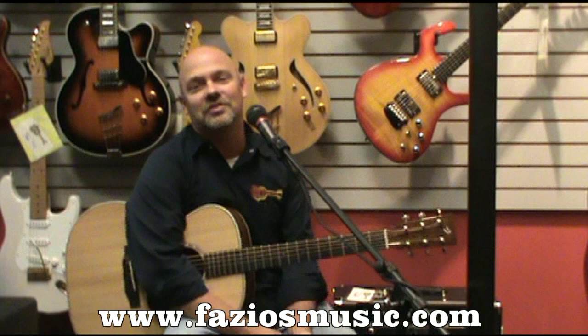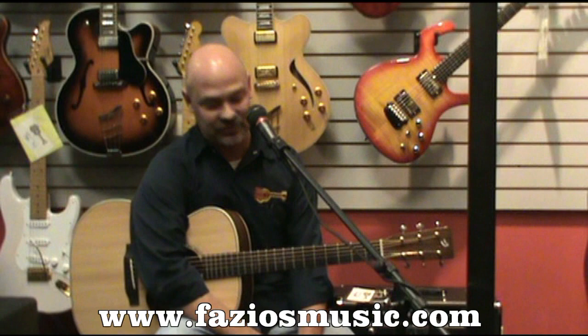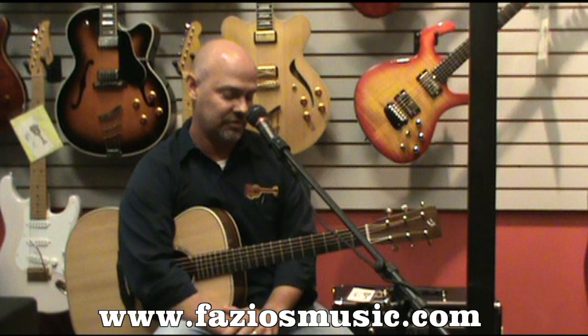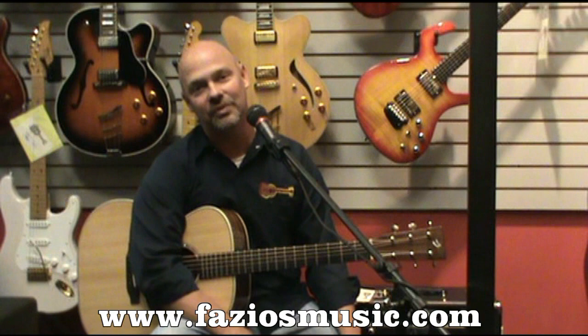Hi, I'm Dan with Fazio's Fretz and Friends right here in St. Louis, Missouri. We're going to talk to you today about the Vocalist Live 3, Digitech's new vocal processor. We already have a video out on our YouTube channel that covers the machine in pretty good detail, but we've had some customers with older machines who really wanted to know what we gain when we go from a Vocalist Performer to a Vocalist Live 3.